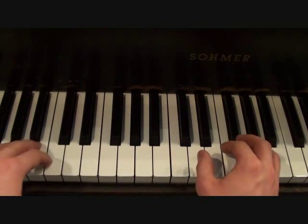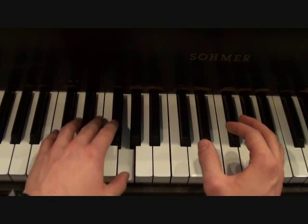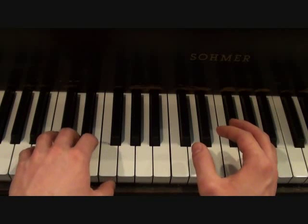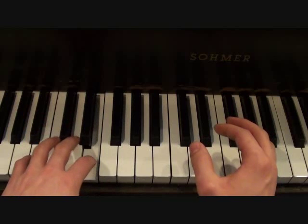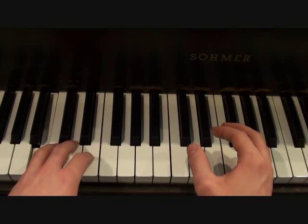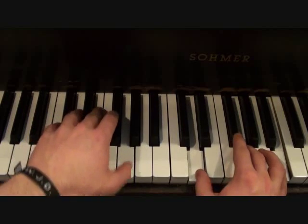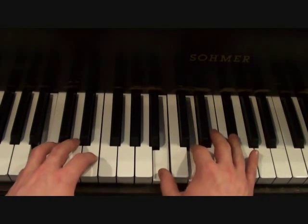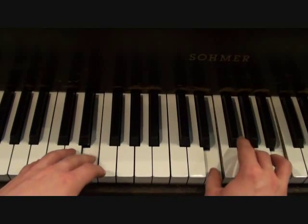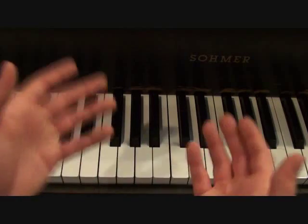Your left hand is going to be an octave lower, as I've shown in a lot of my videos. It's going to go as follows. When you put the two hands together, it should sound something like this. There's your chorus.